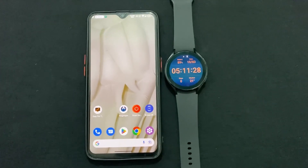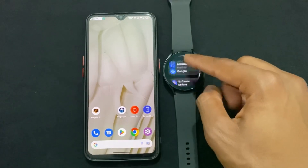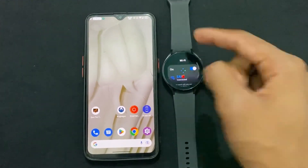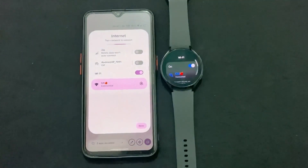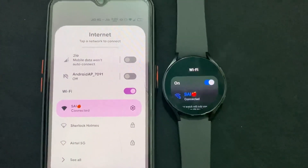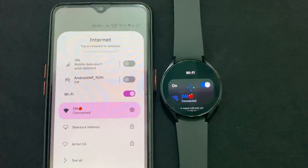As you can see, I am going to do this process on my Samsung Galaxy Watch 4. The prerequisites are: you need an Android phone and of course your Samsung Galaxy Watch, and the most important thing — both devices must be connected to the same Wi-Fi network.